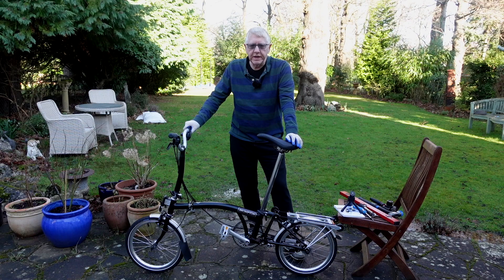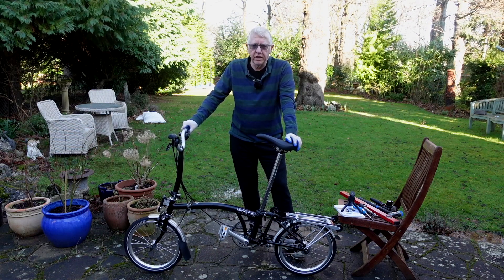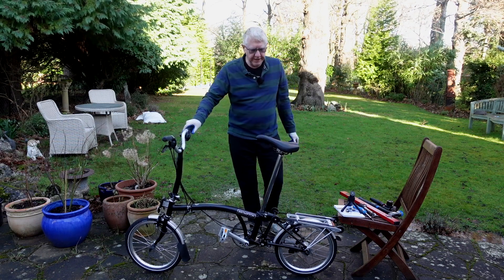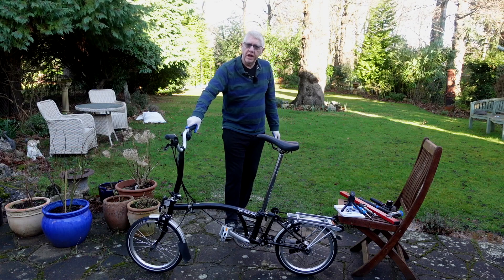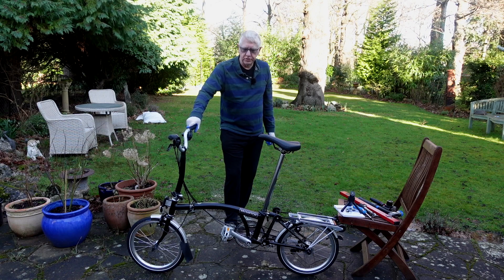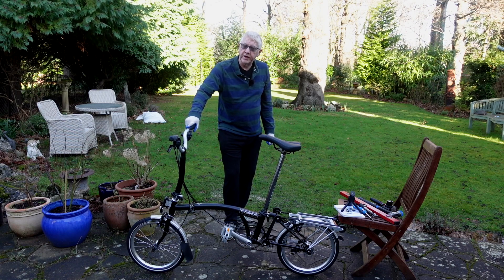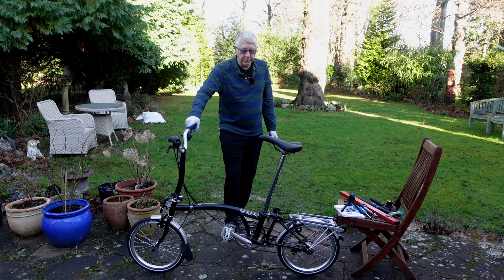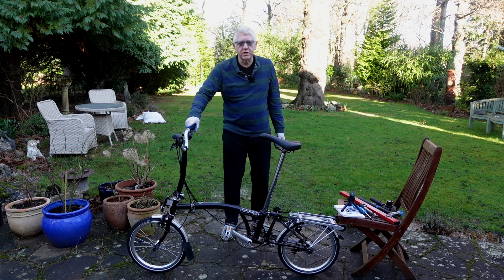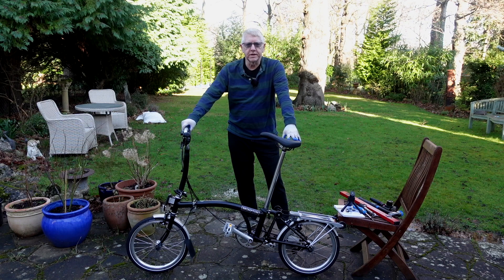Now I appreciate this video has taken place in real time and therefore it's taken three and a half hours and almost two days to film it. But at the end of the day we have an unfolded Brompton according to the Australian version of the Brompton unfolding training program. I hope you've enjoyed this video. There may be another video about how to fold it up again, but I'm going to need to get on another training course in order to do that — so I'm not sure when that's going to be. I'll surf the internet and see if I can find something in the meantime.